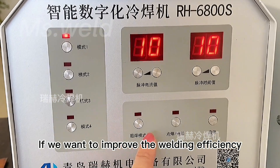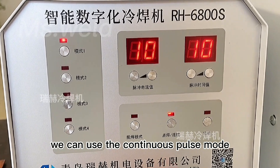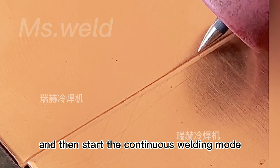If we want to improve the welding efficiency, we can use the continuous pulse mode. Before full welding, we can fix it with a dot, and then start the continuous welding mode.